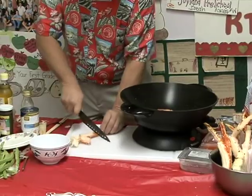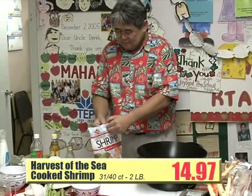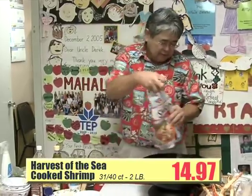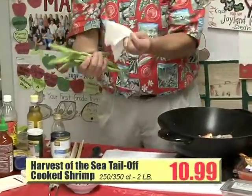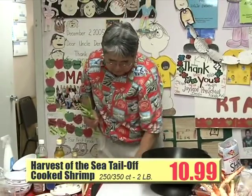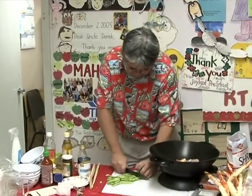This is right in front of my office, folks. I got some shrimp here — it's already pre-cooked, all on sale. I also have some mountain apple branch green beans. Make sure you wash your vegetables, okay? I got some mountain apple branch green beans right here and I cut them into chunks.